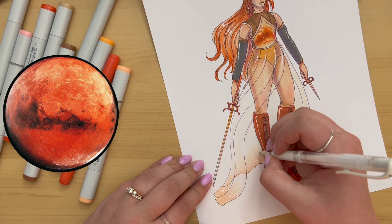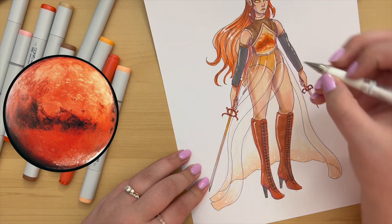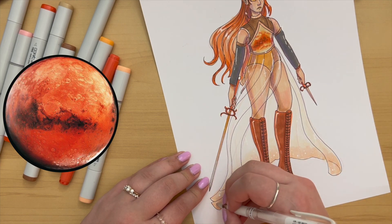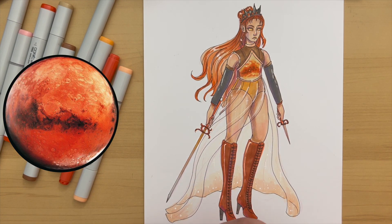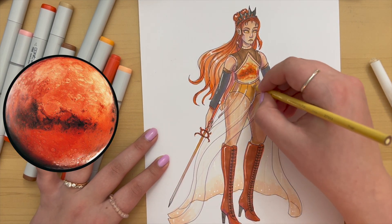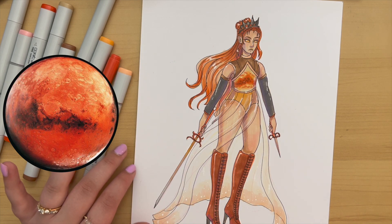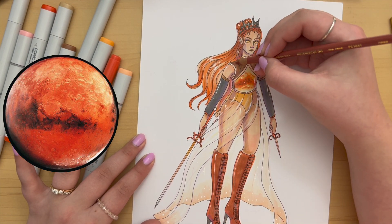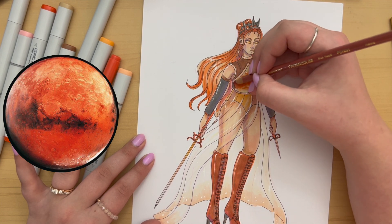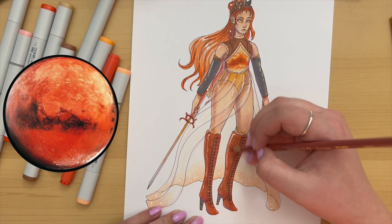Here I am adding white details trying to salvage the sheer skirt. Her colors are really warm and the skirt is also a warm, light color — usually when I do a sheer overlay it's blue or pink so it shows up regardless. But this was a lighter skin tone over skin tone and over orange, so it just wasn't showing up. I added white there and used a colored pencil to add a bit more definition to it as well.